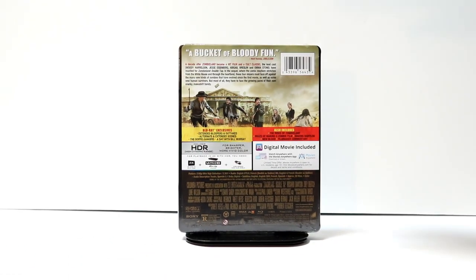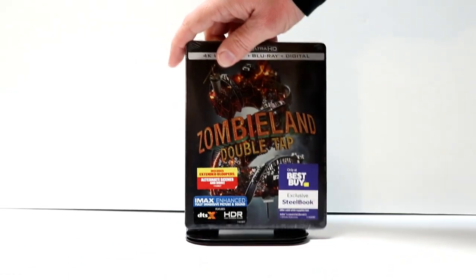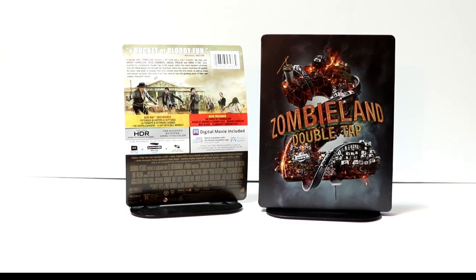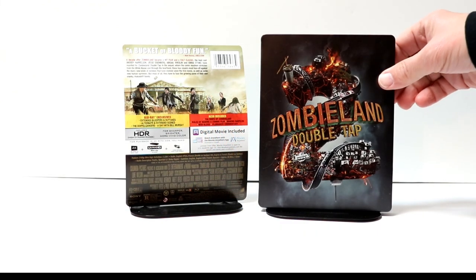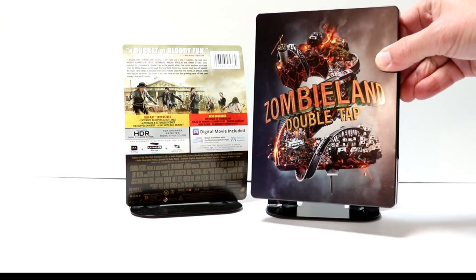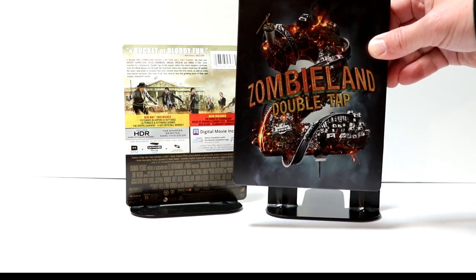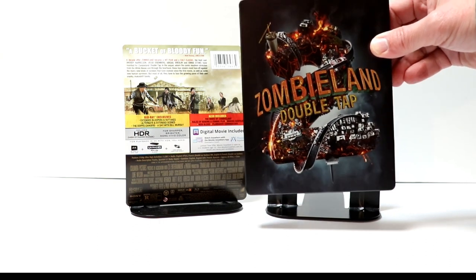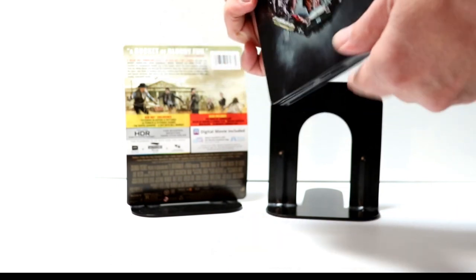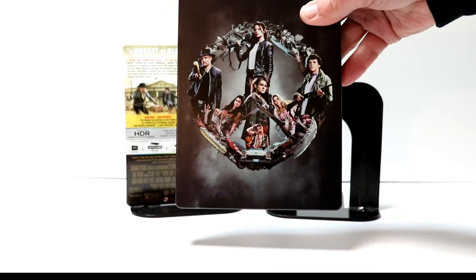I'm gonna go ahead and remove this from the wrapper, and we can take a closer look at this artwork. I've got the J-Card off and the wrapper removed. Really nice image here on the front. There is no embossing or debossing, but there is some gloss. So it has the title, Zombieland Double Tap. And here's the spine. And here's the back — really nice image.